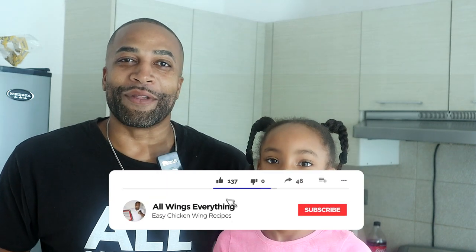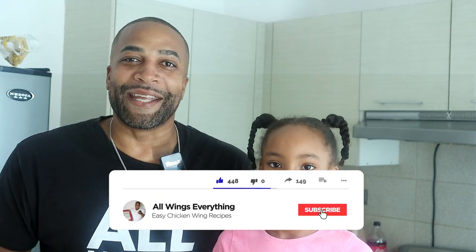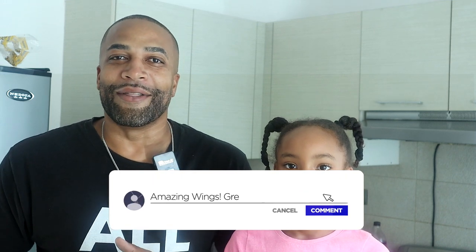What's up guys, welcome back to All Wings Everything. You are back in my kitchen with your boy Finelli for another easy and delicious recipe. I got a special guest with me today — Leah, my chef in training. She's gonna help me out and tell y'all what we're making today. So Leah, let them know. Today we're gonna be doing baked chicken tacos! And it was delicious, so let's go.